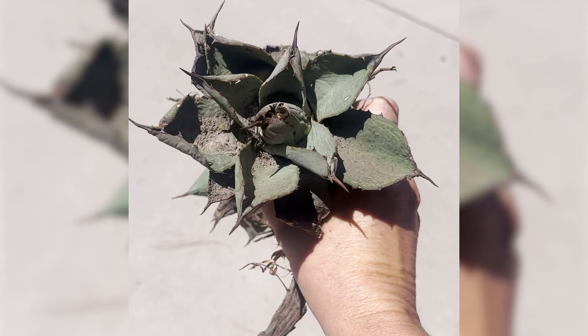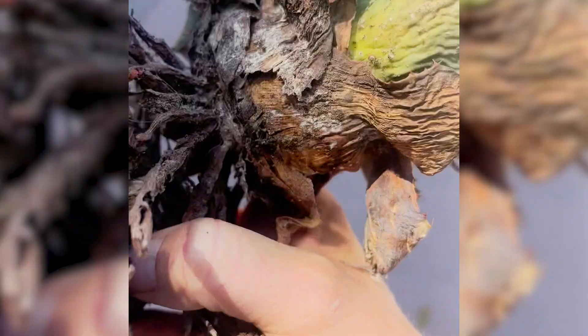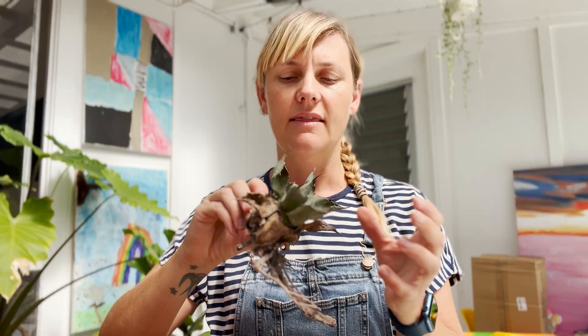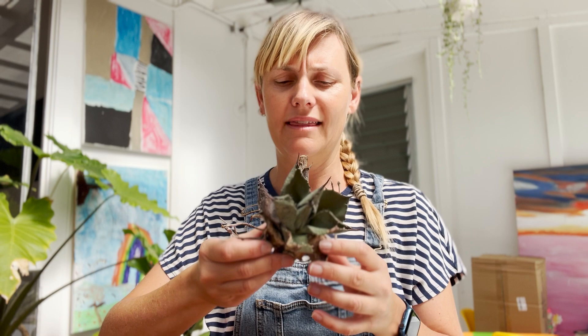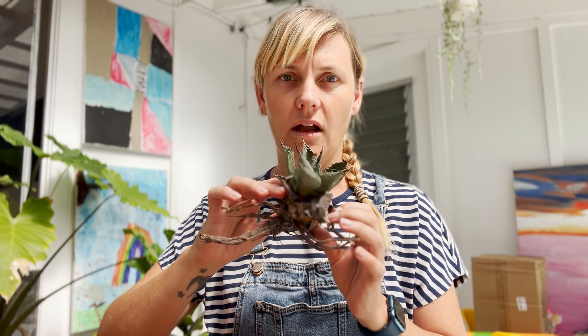I found a pair of very sad looking — I believe they're artichoke agaves. They were discarded off the side of the road where I work. It looks like landscaping had pulled them up. I think they were pups that had been discarded, left out in the sun, and even run over by a few cars as they were right on the side of the road. So I picked them up and tried to see if I could rescue them.